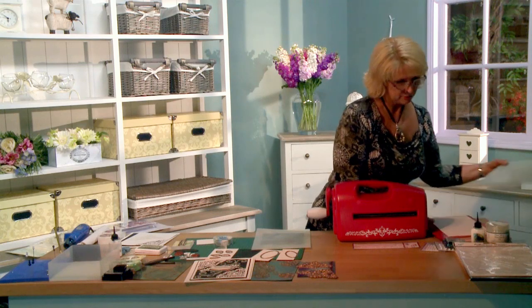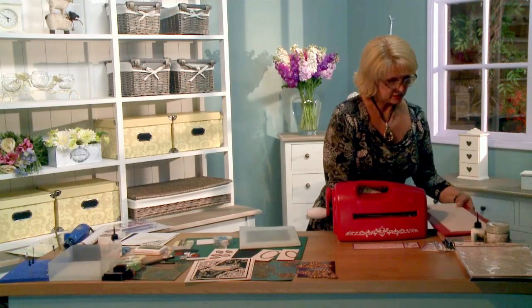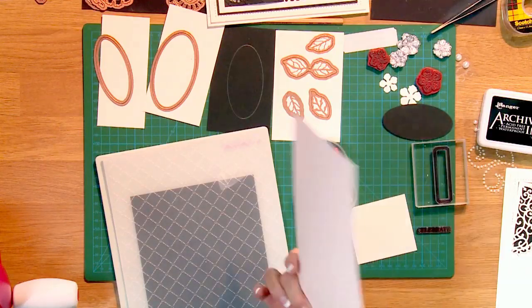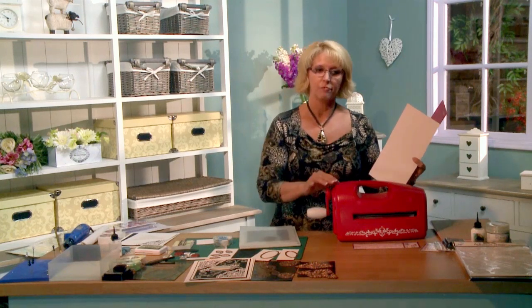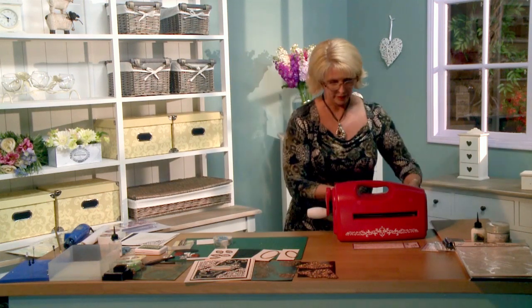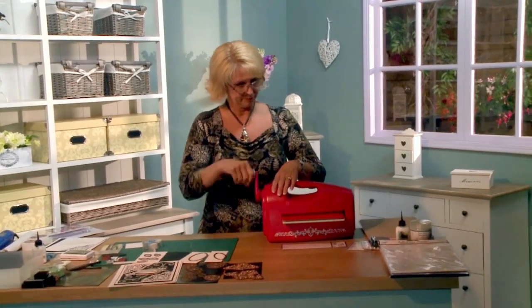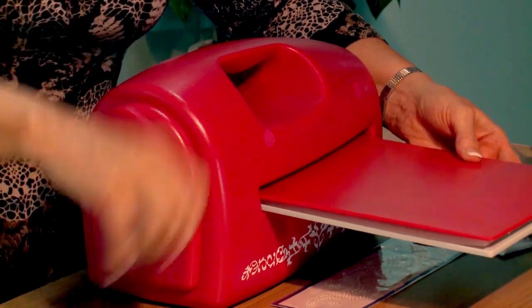What you'll need for your sandwich on your Grand Caliber is the base plate. Put your folder with your card in it, and I'm using the Raspberry adapter plate from Spellbinders. Now, the thing about these larger folders is that the Grand Caliber tends to have more pressure on the sides, so you can sometimes get a little bit of bowing. I've decided to put a little piece of card as a shim right there in the center. Now we'll run it through — just easily roll it through your Grand Caliber.